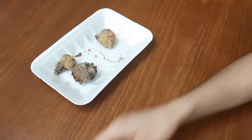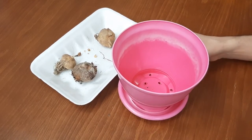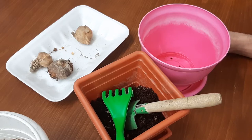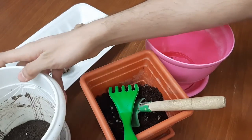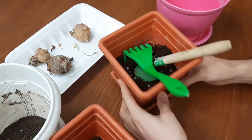The first thing we need to do is choose a big pot and fill it halfway with a good quality soil. It's better to use a mixture of peat moss and vermicompost. This is my vermicompost, this is peat moss, and this is the potting soil.